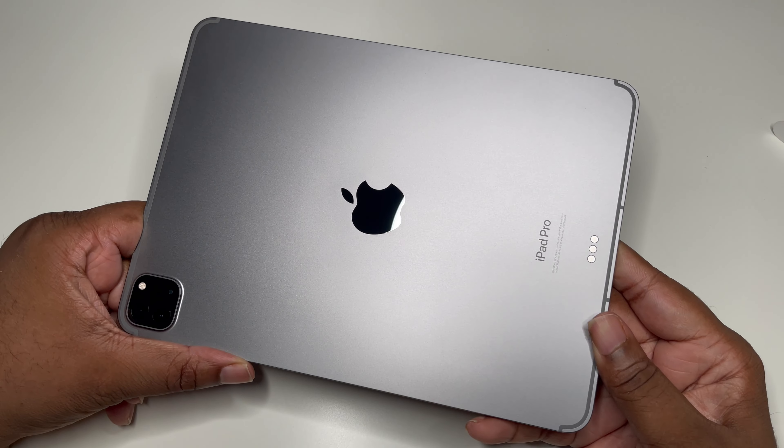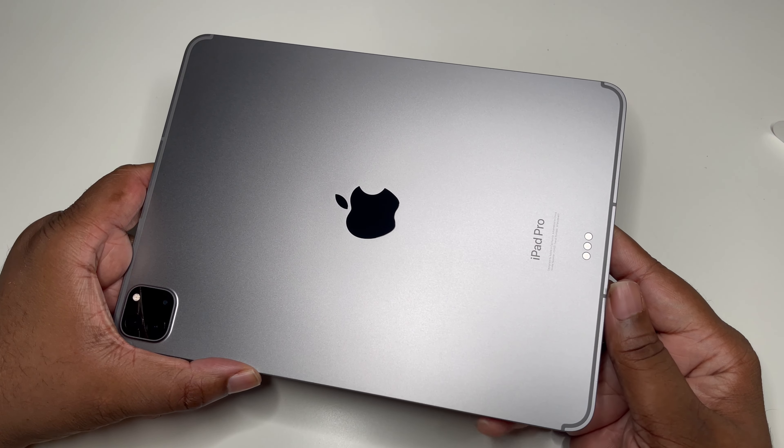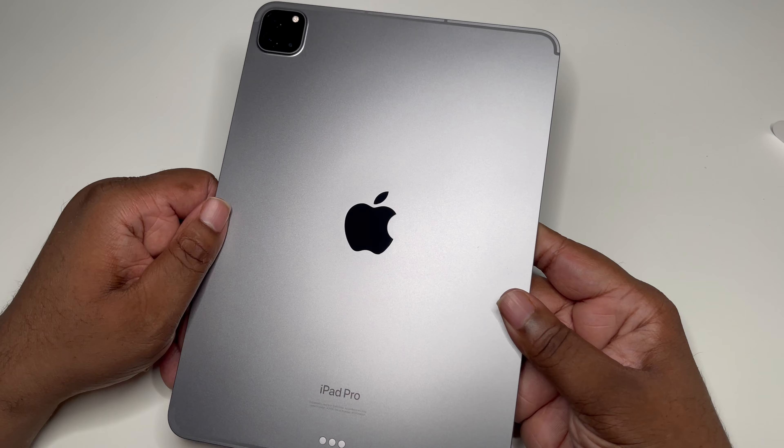As you can see, very similar to the iPad I have now, my 2020 iPad Pro. The only big physical difference that I'm hearing about is the branding — this one actually says Pro — and it has that 120Hz ProMotion display that I'm ready to check out.